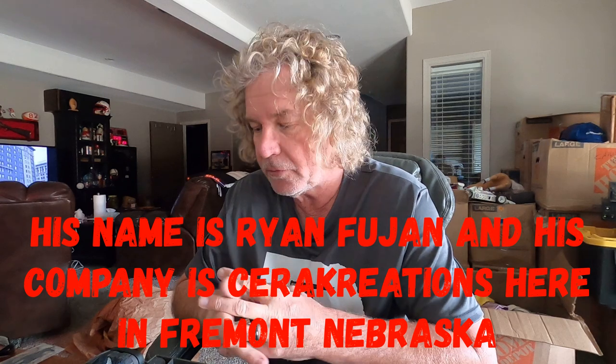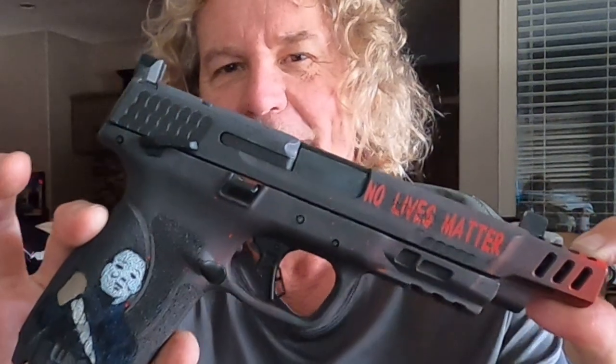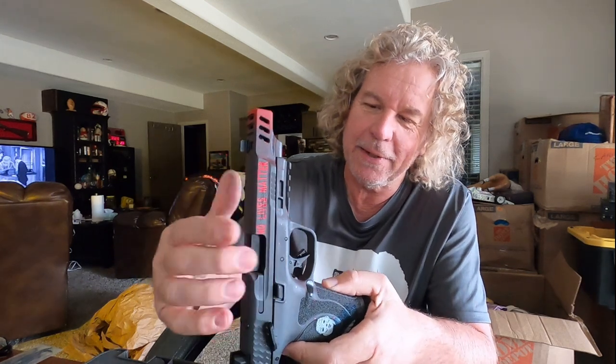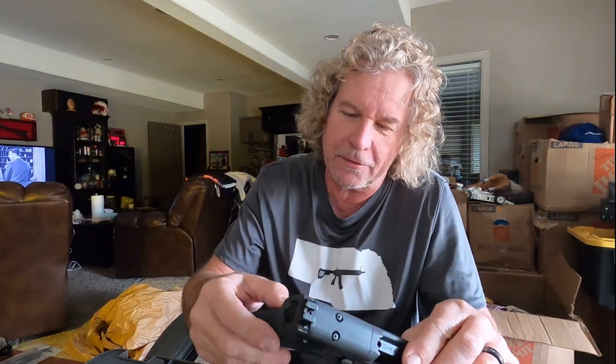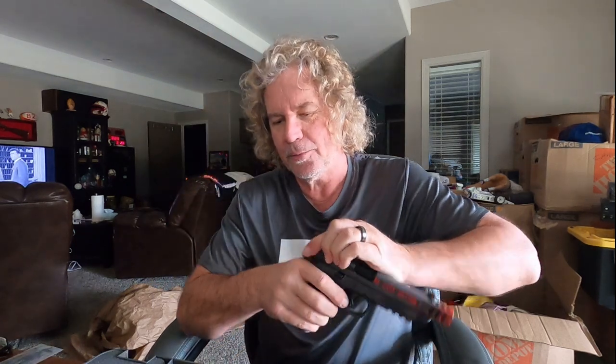I had somebody in Fremont here that does Cerakote to firearms and customizes them. And if you know me, you know how much I like the Halloween movies and especially the Michael Myers character. So this is what I had made — isn't that cool? It says 'No lives matter' and 'This kills the boogeyman.' He put little red specks on it like blood splatter. They did a very good job with the handle; it was hard to get the stencil to stick because it's textured. I really like it. And it's empty — always check and make sure they're empty before playing with them. Safety's on.